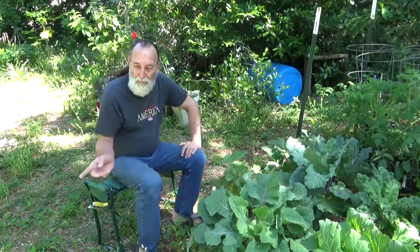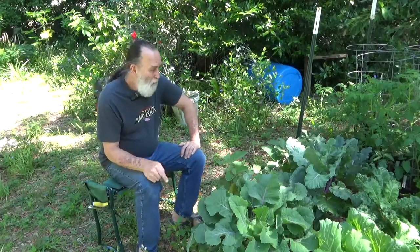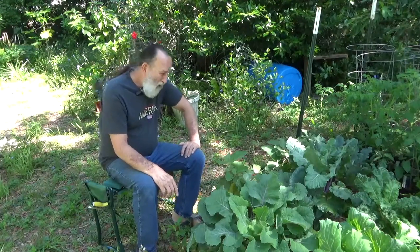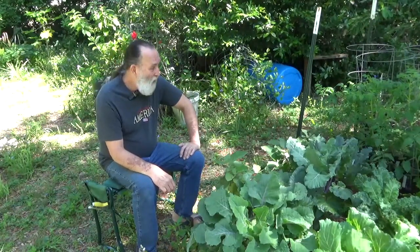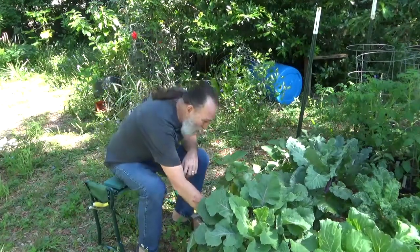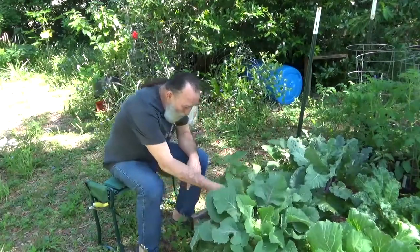Hello friends and potential friends. There's the patience garden over there, but I've got something else in mind this morning. I decided to grow some kohlrabi this year. I've never grown it before, heck I've never even eaten it before, and until maybe a year or two ago I'd never even heard of it. But I decided to plant some last year and I've got one here.